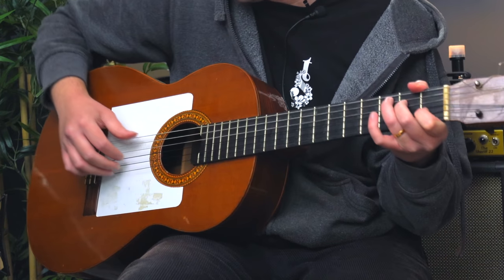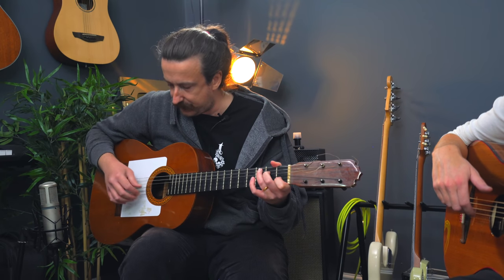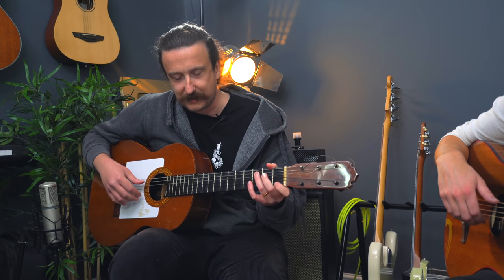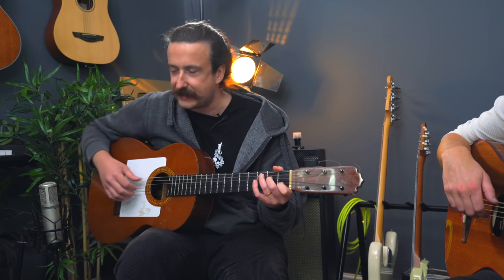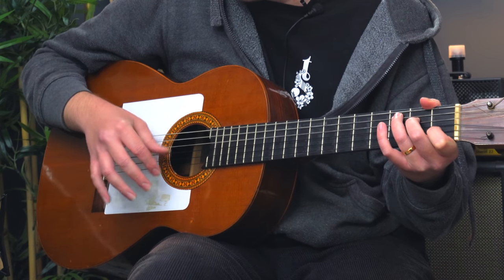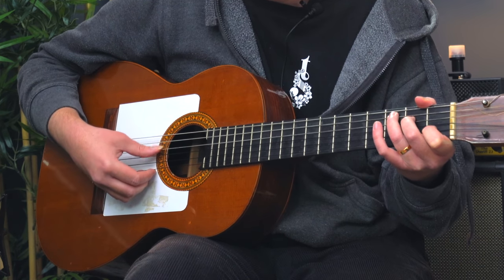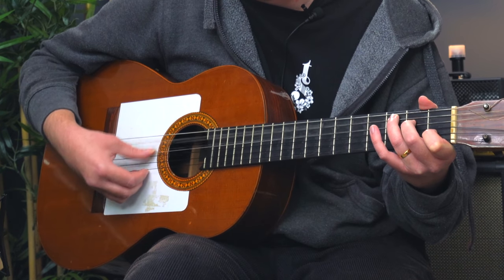The biggest difference is that — I'm not a classical player at all — but your thumb is always tirando on classical, meaning it's a free stroke, not a rest stroke. Typically the thumb doesn't rest on the next string when you pluck it. Whereas in flamenco, the thumb is always apoyando, which means a rest stroke. So everything on the thumb.